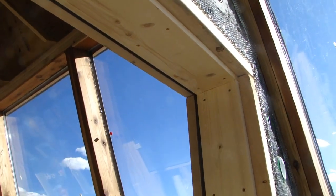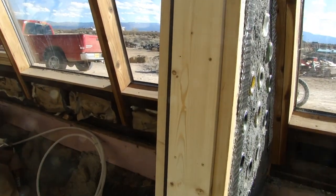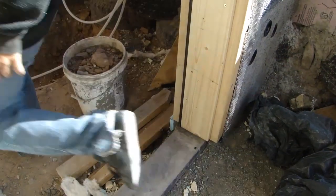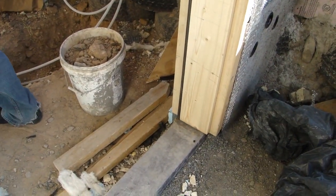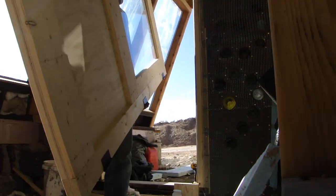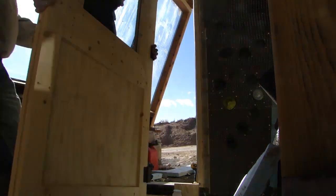This is the finished door jamb and stop. That stop is just the same one-by stock I used on the door, and you can see that little piece of weather stripping on the inside there — it's just pushed into an eighth-inch kerf on that stop. My buddy Brian was helping me install the doors.